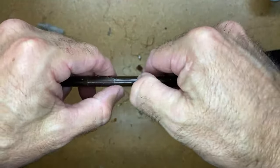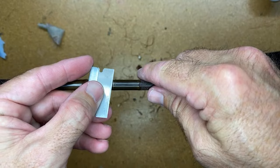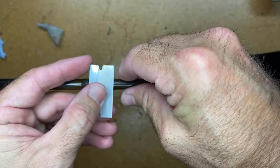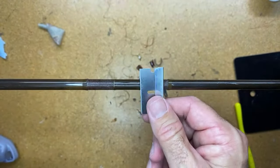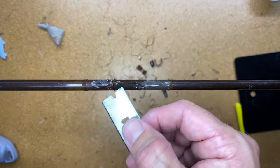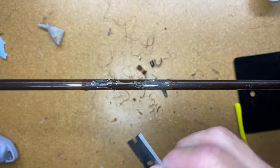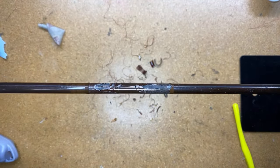Always remember — anytime you're taking a razor blade next to your blank, always be careful. One little nick by accident could cause you or your customer a lot of problems.